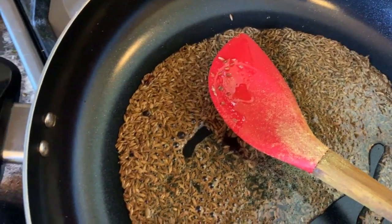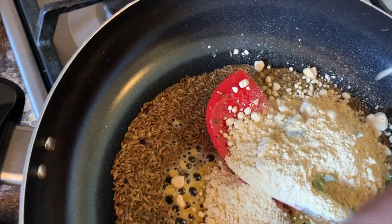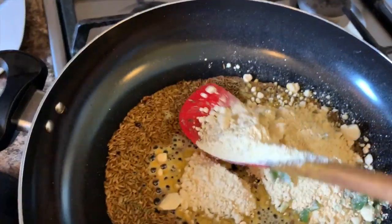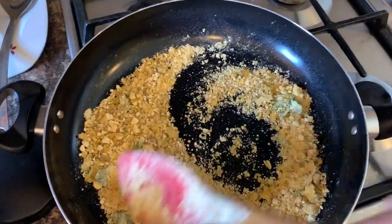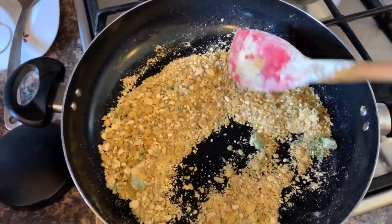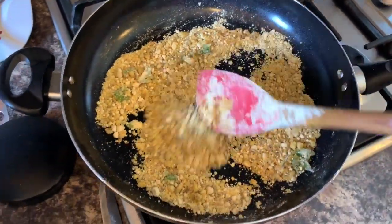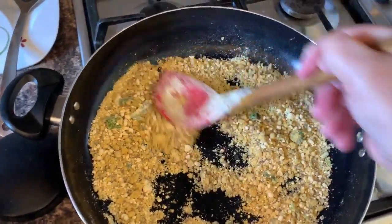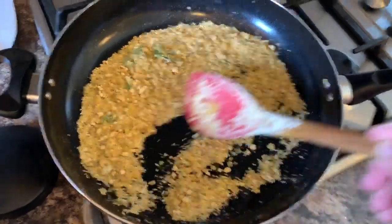Now I will place all my two-spoon ground besan flour and mix it really well until it becomes golden brown. Keep stirring and make sure all the lumps go away. It takes about five minutes on medium flame.